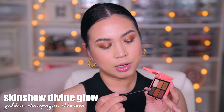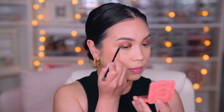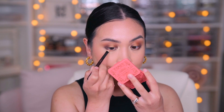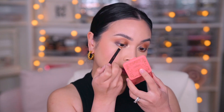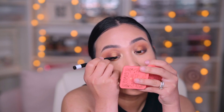For the lower lash line, I'm going to use this darkest color and apply it right here, then apply the gold, and finally this shade for the super center. Now I'm applying my eyeliner — I am using the M Cosmetics brush tip eyeliner. I used to think I didn't like brush tips but I think it just applies eyeliner the best.